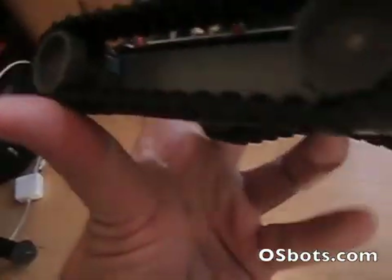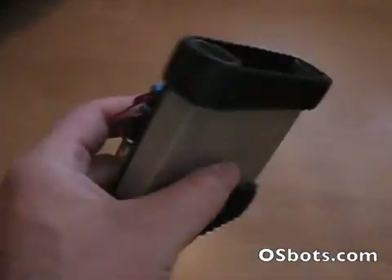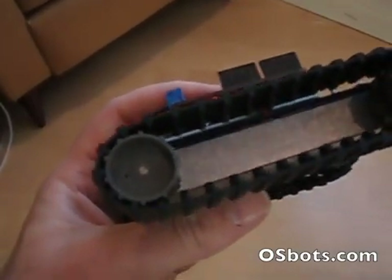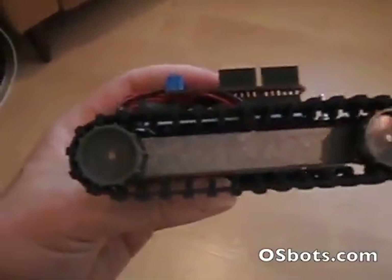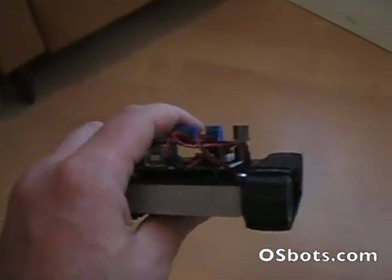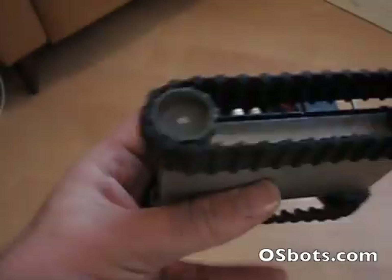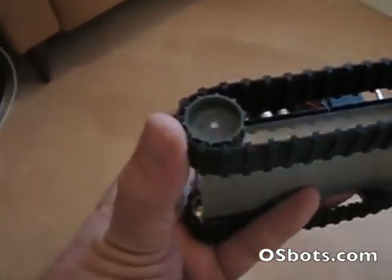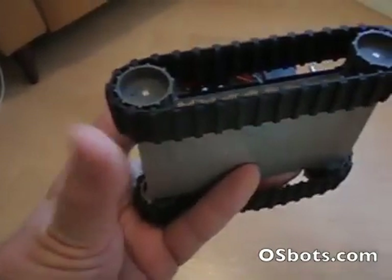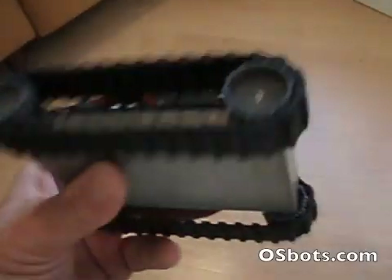The base itself is made out of a solid billet of 6061 aluminum that's been machined out. The motors are custom-made motors of the Sanyou NA style, but made with longer shafts so they could be press-fit directly into custom injection-molded tread wheels and treads that go around all of that.